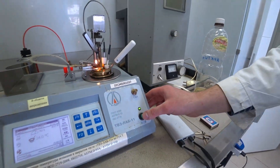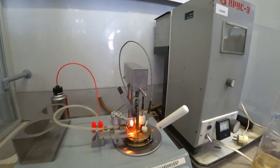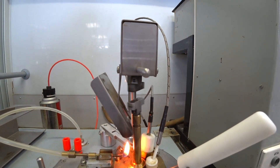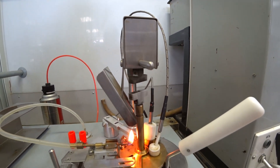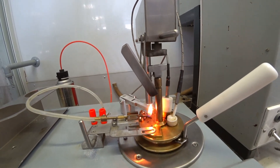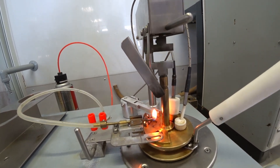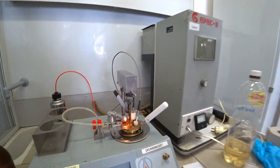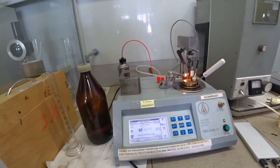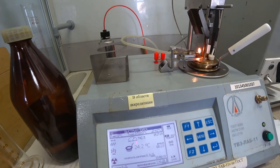Now we will carry out the experiment. As we can see, the arm itself is rolling to stir the fuel. And here is our information about the temperature in the closed cylinder.